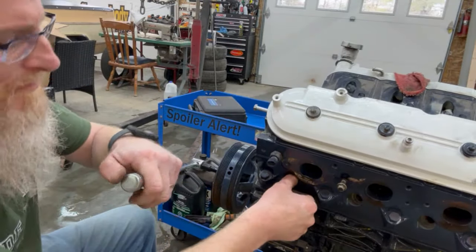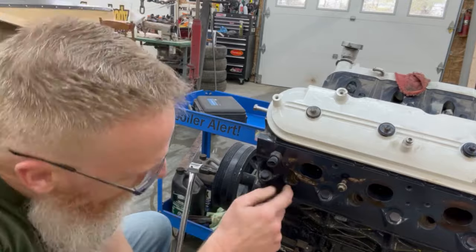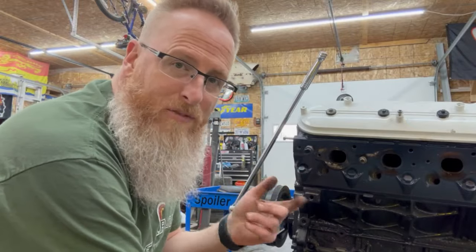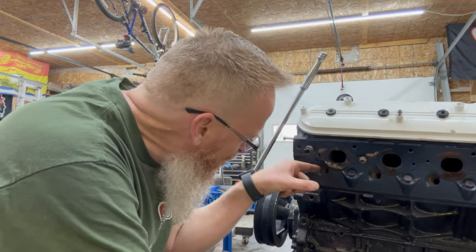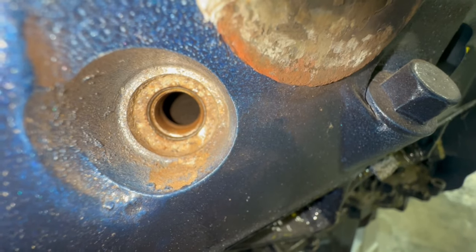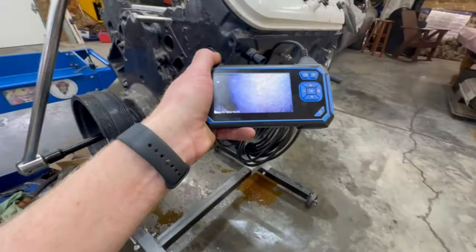We're going to spin this around and put our thumb over the hole until we feel it start to blow our thumb back and hear the compression — that should be close enough for top dead center. I think we're at TDC. To verify, I have a borescope — I'm going to stick it in there and see if I can see the top of the piston. Otherwise you can take a flashlight and shine it in the spark plug hole. If the piston's there, the valves are likely closed.